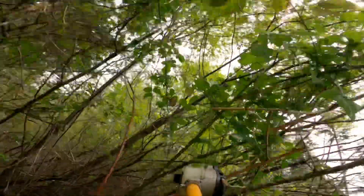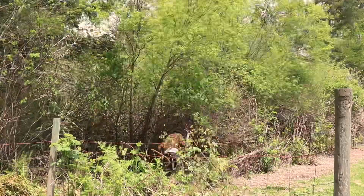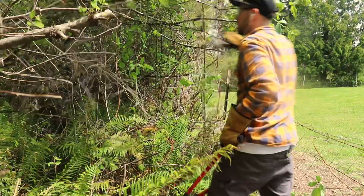I really needed to sharpen the teeth on this chain because it was really struggling to cut small branches and sticker bushes, so I decided to start clipping by hand and it actually was working a lot better and faster than using the saw pruner attachment. And I could also use the workout.